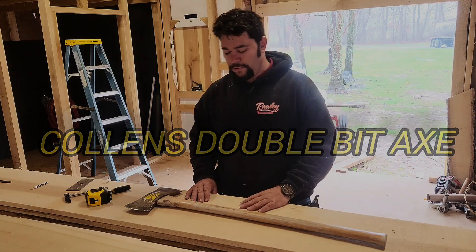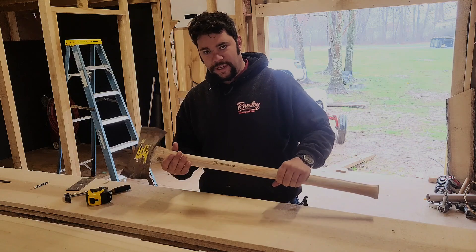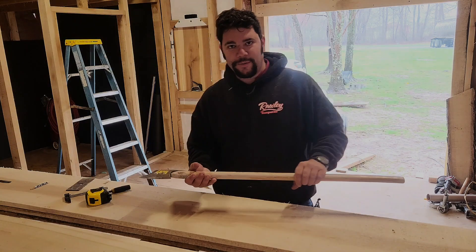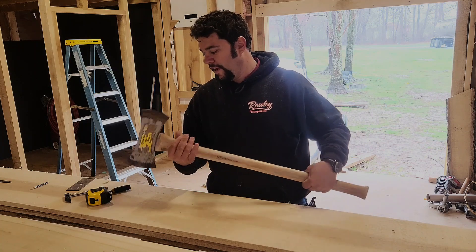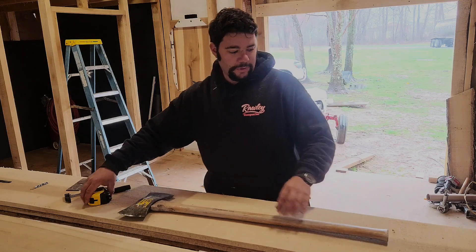Today I'm going to be giving you my review on a Collins double-bit axe. I bought this one at Ace Hardware a few months ago. I cut a few trees down with it and split some wood. It's a really nice economy axe, I guess you'd say. Definitely not heirloom quality, but it does pretty good.